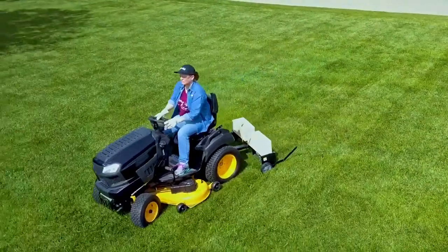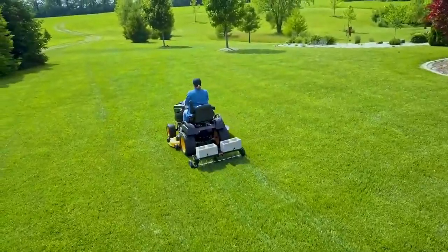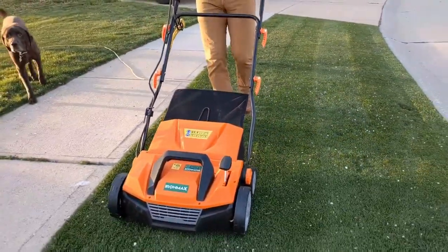The aeration process involves puncturing your lawn with small holes to enable nutrients, water, and air to more efficiently reach grassroots. Aeration allows the roots to grow more deeply, which creates a more vigorous, healthier lawn.